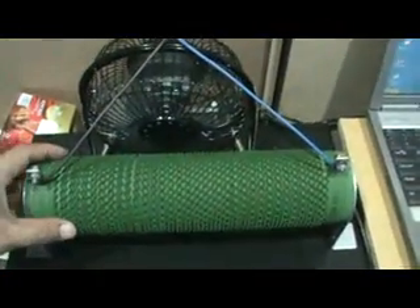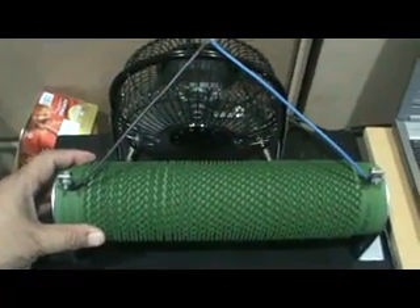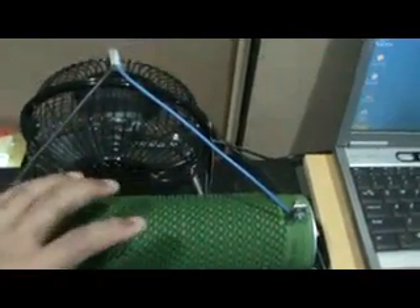This is the power resistor for the dummy load. The value is 1000 watts at 8 ohms. I put an exhaust fan over here to keep this resistor cool.